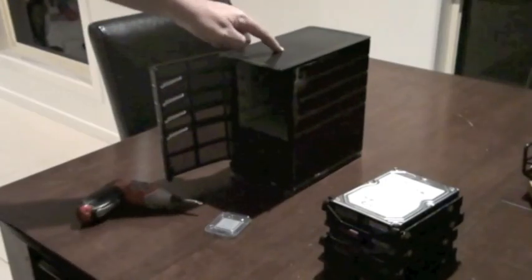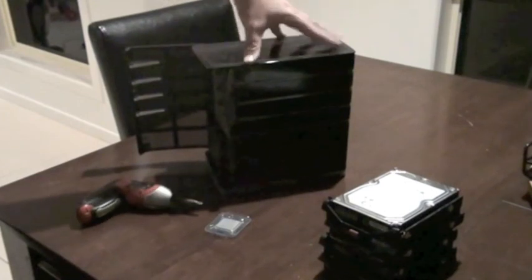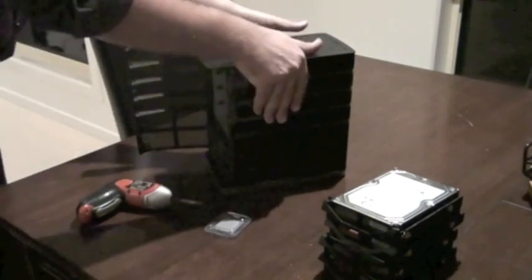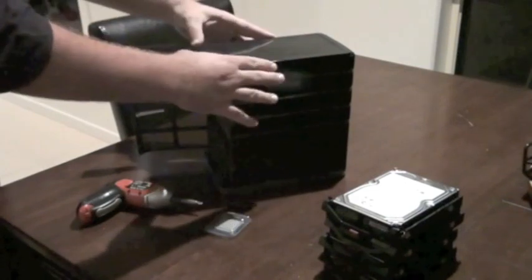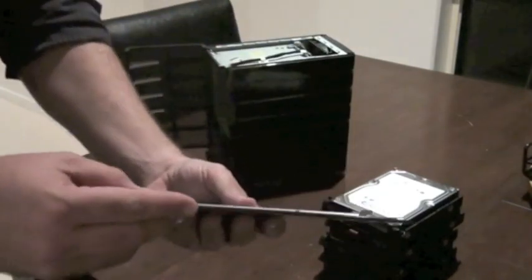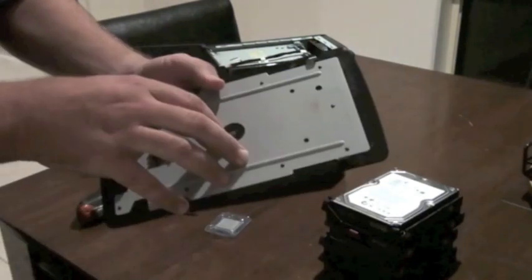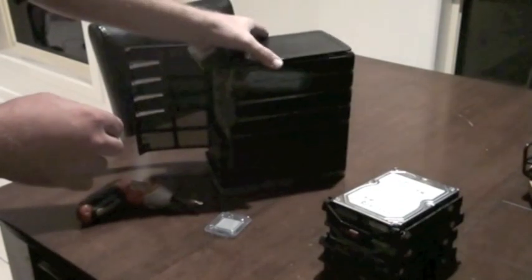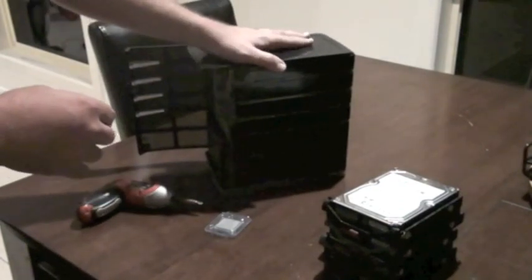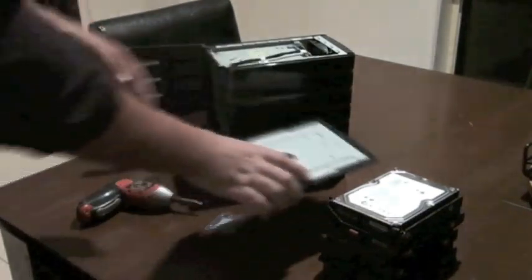Step two is taking the top off. The top of the MediaSmart is just clipped in — there are no screws in this section. Slide it forward and it comes off. You'll see there are just some little tabs there. The first time you take this off it'll be stuck on there like no tomorrow; you've really got to give it a good pull to get it off, but mine's been open a few times so it comes off fairly easy.